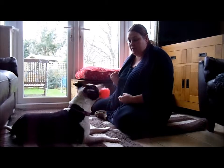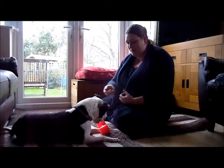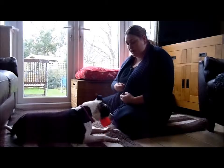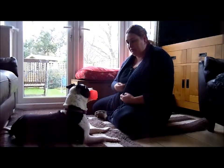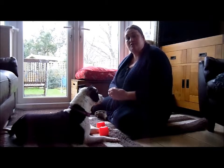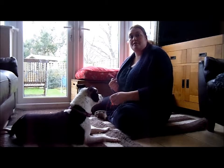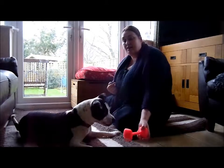Just waiting for her to make that decision to pick it up. She's quite a quick learner, so she's already learnt that if she picks up that dumbbell she hears the click and she gets her treat. Gradually, now that she's already picking up the dumbbell, we're going to hold off that treat for a little bit longer so she holds on to it.